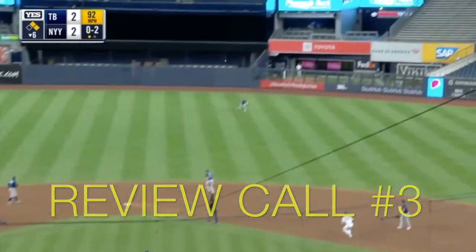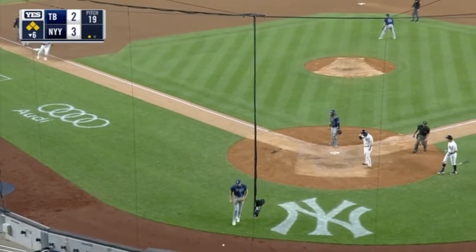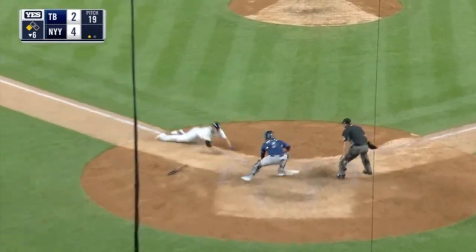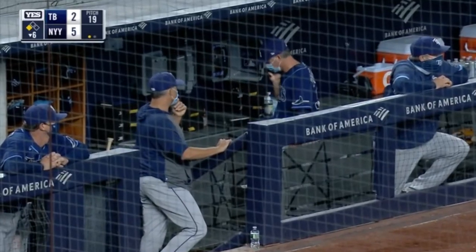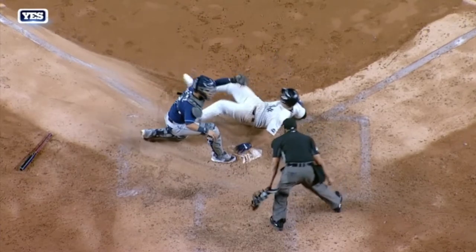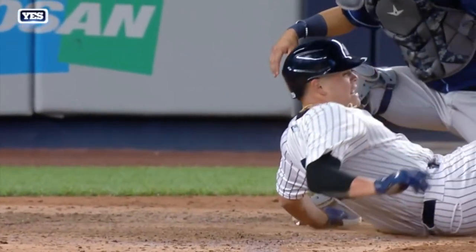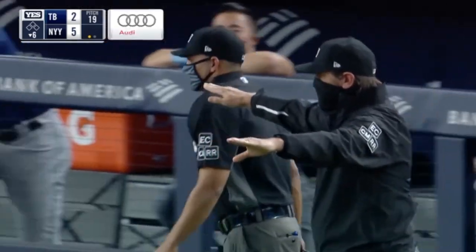Review call number three: Gio Urshela crushes one in right center. Kermeyer makes a great attempt. Voight scores, Clint Frazier scores, and Gio, on the overthrow, comes home — and he's safe. I'll freeze frame it here. His fingers get in right there. For the top angle, you can't really see if the catcher's glove is hitting his body yet. From the side angle, watch his left hand touching home plate. There's so much dirt you can't really see where home plate is. Still looks like he's safe. We need evidence to overturn it. Looks like his hand just slipped in there. I don't think there's enough evidence. He's safe.